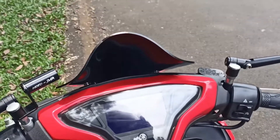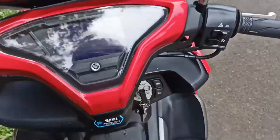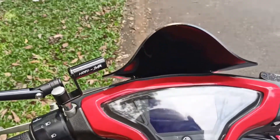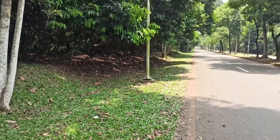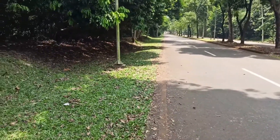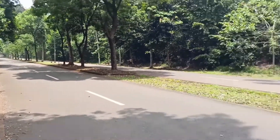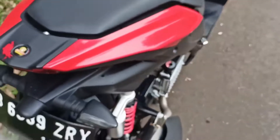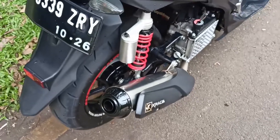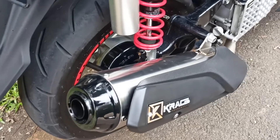Hello, balik lagi sama Pak Ijo. Udah dicuci nih, udah bersih kan guys? Sekarang Pak Ijo lagi di daerah UI ya, jalan panjang yang ke arah Jakarta. Sepi, makanya enak buat test. Kita bakal review si Kerace ini. Kita lihat ya.